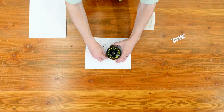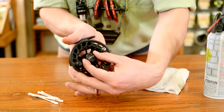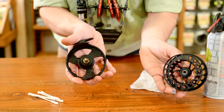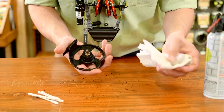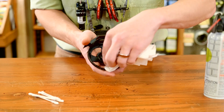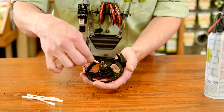I typically strip off all the fly line and backing to make sure I can get to everything. Then I'll pull the spool from the frame, exposing any dirt or gunk lodged between the two. Next, I'll use a rag with some warm water on it to scrub the reel down a bit. Then, using some standard q-tips, I'll work to pull off any remaining debris.